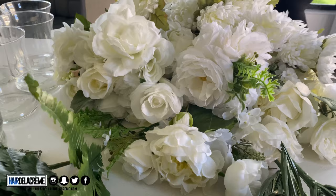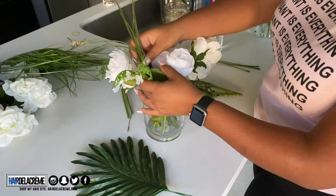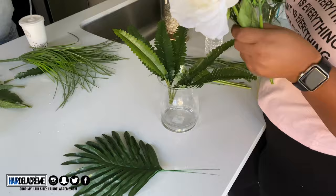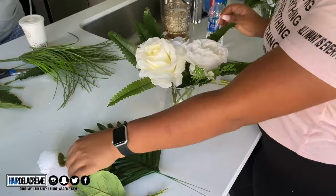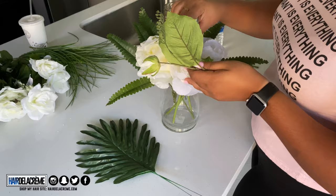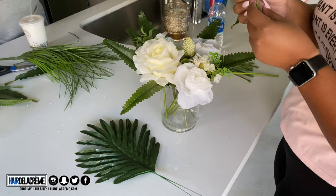Now we're going to take the greenery and group it together. What I did is put everything in a vase for my cousin — as you can see she's taking everything out and rearranging it. On the back end I'm picking what flowers and greenery I wanted, stuffing them in a vase, then giving it to her to arrange. We were basically freestyling it — we wanted it to be nice and full, very tropical, because that was the theme we were going for.